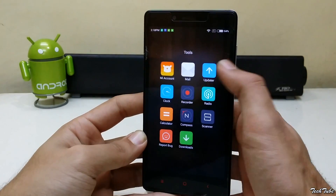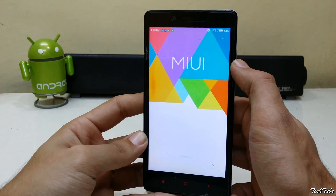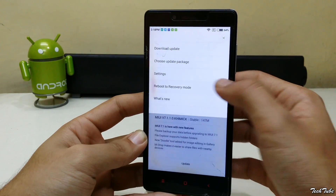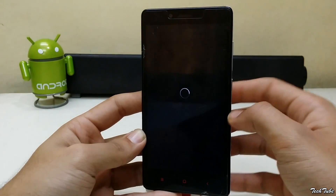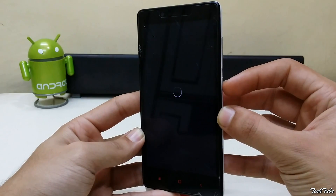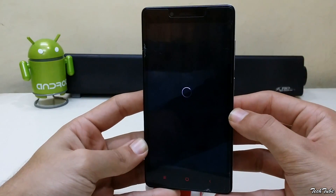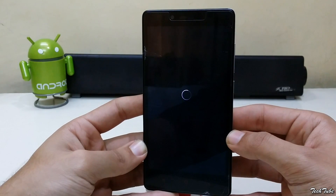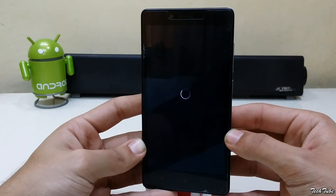Start by going into the updater app, options, reboot into recovery mode, or you could use the volume up and power buttons to boot into recovery. Download the ROM and the latest Marshmallow Google Apps from the links in the description box below and save them into your SD card.